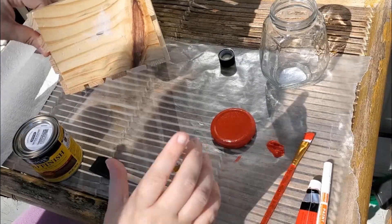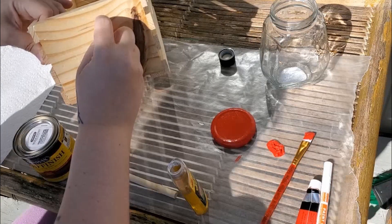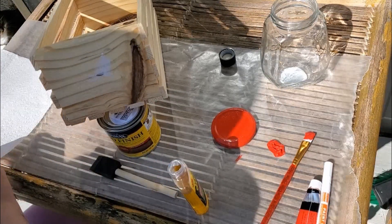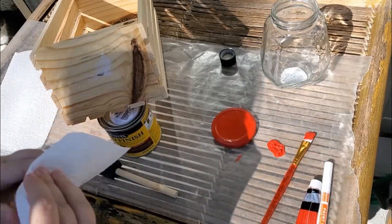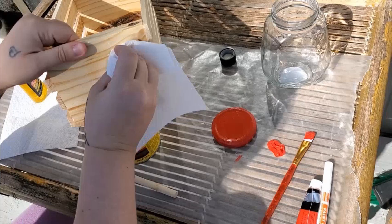As I was trying to take the sticker off, it left this pesky little residue. What I do to get that off easier is use Goo Gone from the Dollar Tree — I just put it on a paper towel and rub it, and then it's easier to peel that residue off.